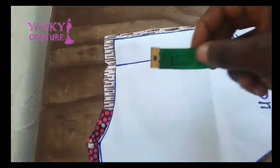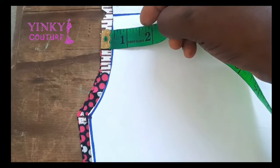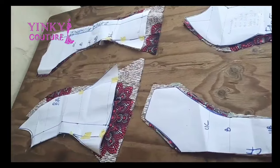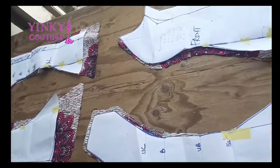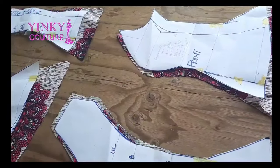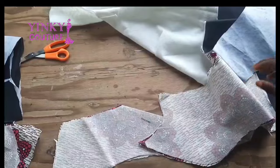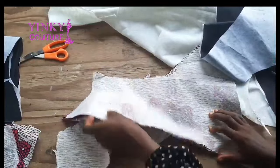This is the pattern that I used to make this blouse. I added half-inch sewing allowance on the neckline and two inches sewing allowance on the hemline. You can see the added allowance on the hemline — the hem allowance is two inches.